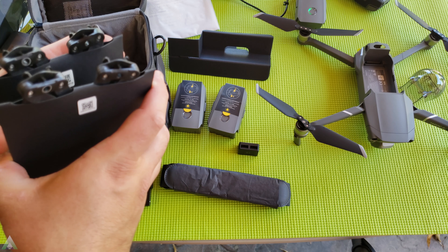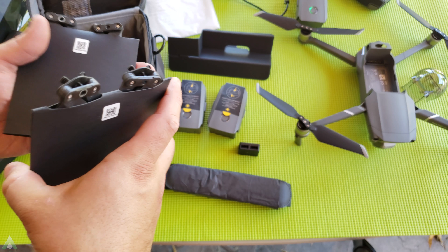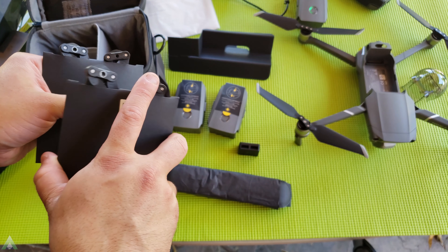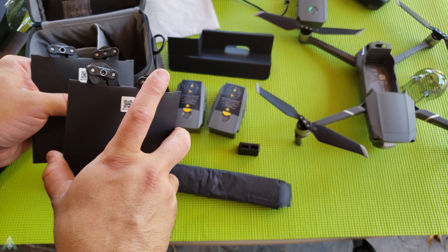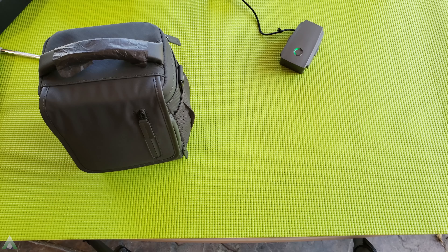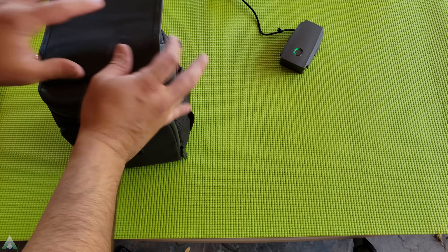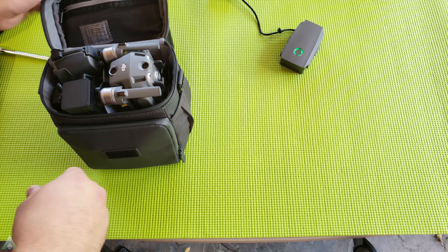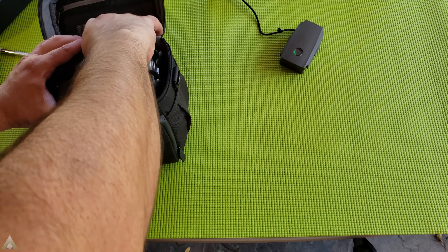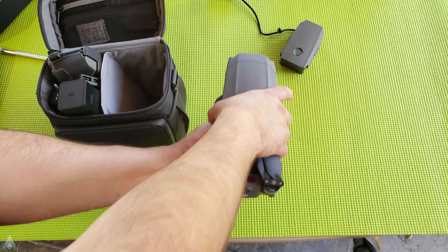We have two sets of extra props in the Fly More Kit, and remember we still have one set from the original kit, bringing us to a total of three sets with two in each. Hopefully we won't need those anytime soon, but it's good to have extras just in case. Everything fits in the bag — it's a fairly tight fit, but it does fit. You have to be very careful putting things in and out because the propellers sometimes try to catch on the fabric.